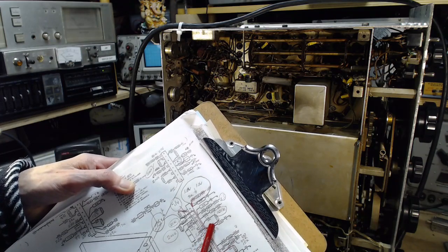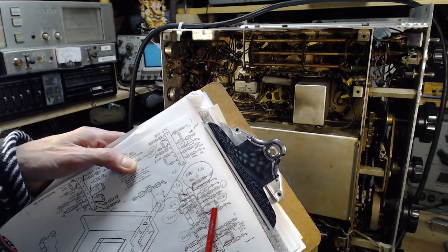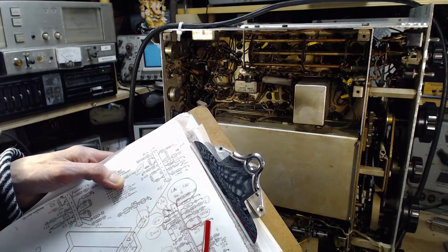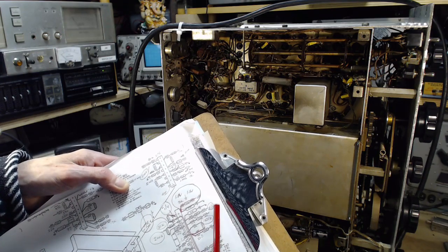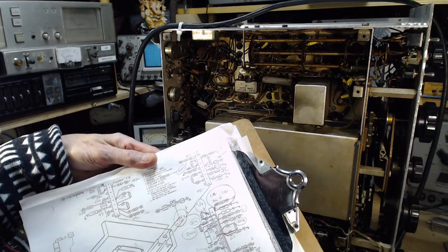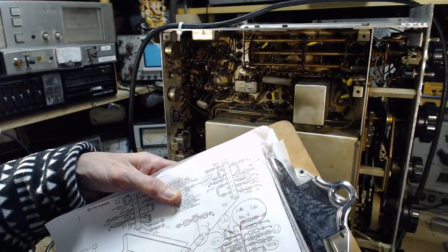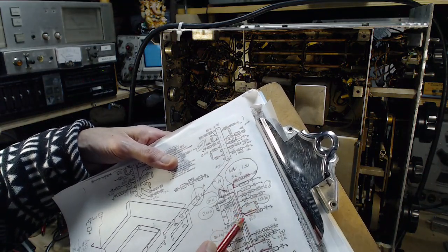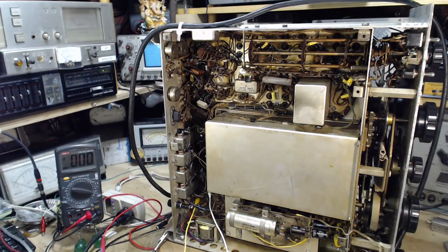I traced out this line and it basically goes to grids — it's a non-current-drawing line. Wait, this line goes to zero, so there is another wire heading off through the radio somewhere. Also, this point should measure 35,000 ohms but I'm finding 100,000 ohms on the same line. These two resistors I've tested numerous times and they are pretty much exactly what they're supposed to be.